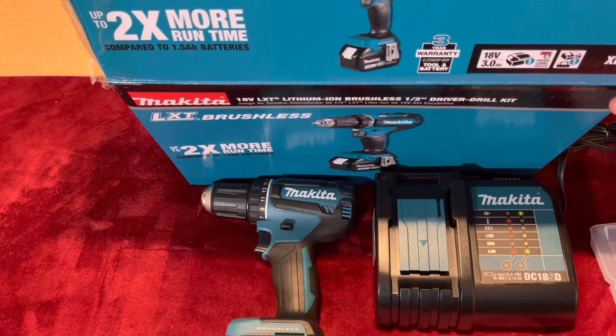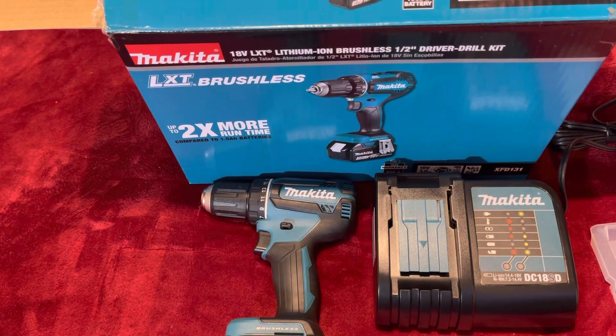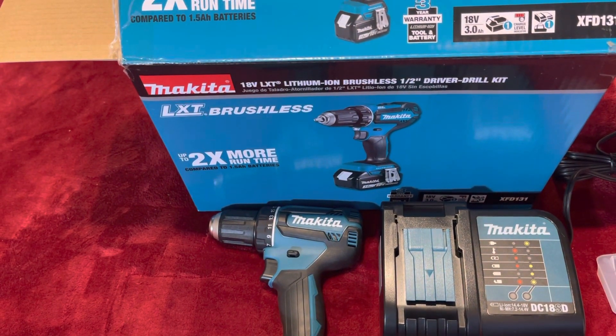This is up to two times more run time — that's basically what it says. $79 at Home Depot, take advantage, it's a pretty good deal. I already have different Makita batteries and tools. Again, subscribe, like, make any suggestions or comments — feel free.